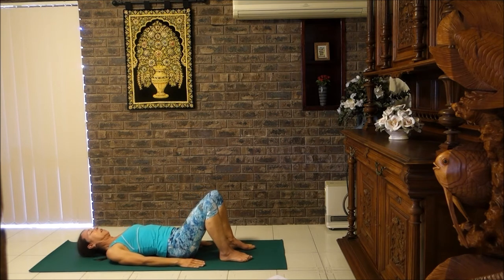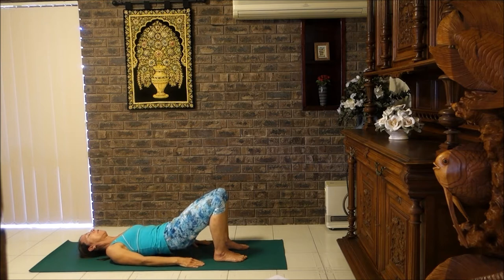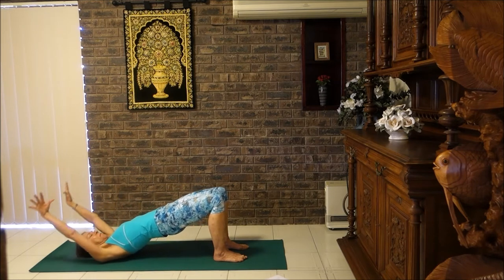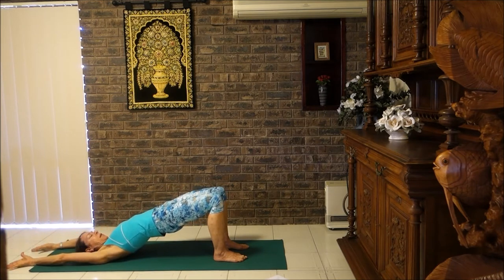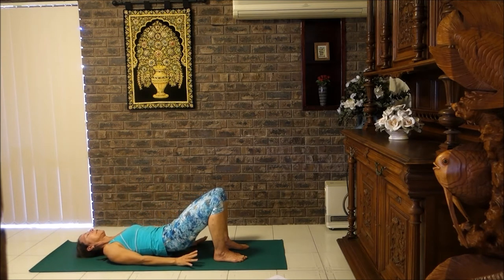Paying particular attention to the lower back — let's do that one more time. Breathe into the belly, breathe out navel to spine, peel the vertebrae off the floor, lift the arms over the head, hips nice and high, and breathe out. Bring the arms back down and roll down.